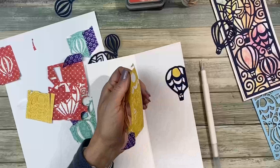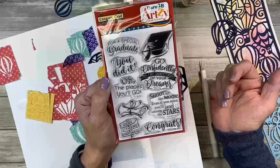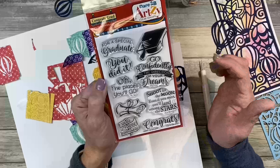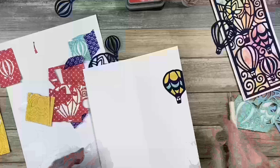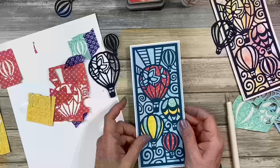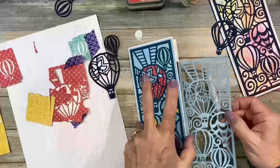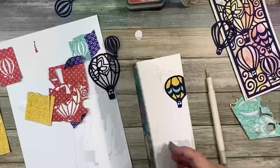Look at all these pieces we have left — this could be a graduation card! I have this set right here: the Congrats Grad set. 'Oh the places you'll go,' 'You did it,' 'Shoot for the moon — even if you miss you'll land among the stars,' 'Go confidently in the direction of your dreams.' That's exactly why I pulled it. A little sentiment on the inside is great. Even the little swirls — you could use them coming in from behind the hot air balloon, which would be cool too.